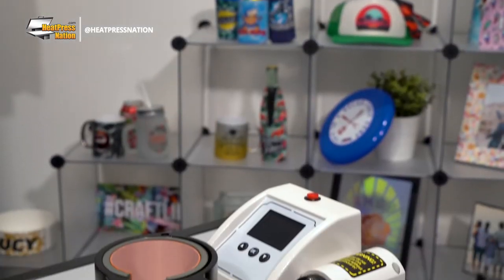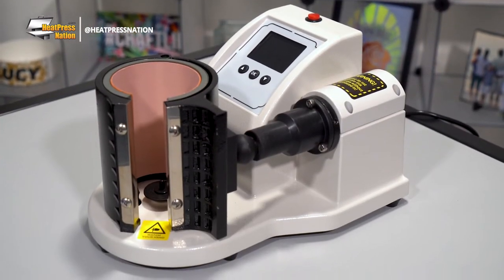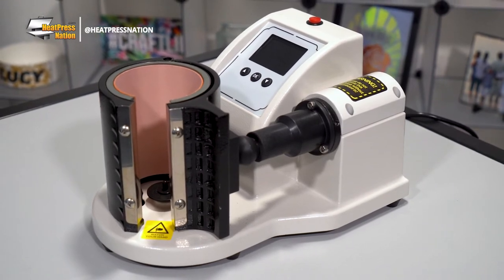Alright, let's get started. If you're looking for a machine that automates the process of pressing a mug, the HPN Signature Series fully automatic mug press is ready to boost your productivity for sublimation mugs.